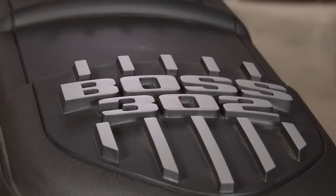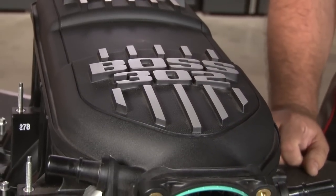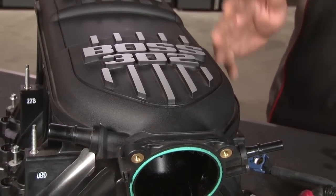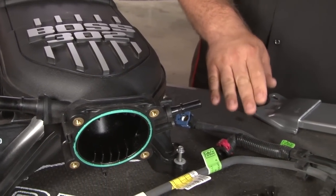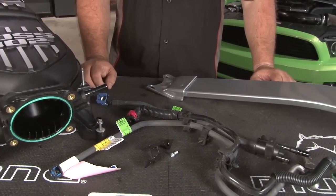The Boss 302 intake is a composite intake with shorter runners designed for higher RPM use. It is also going to look great under our hood. When installing the intake, you will also need the installation kit, which gives you the proper fuel and vapor lines along with a bracket and hardware necessary for installation.